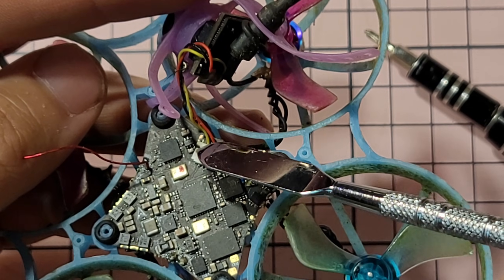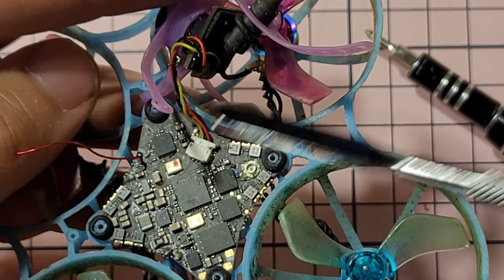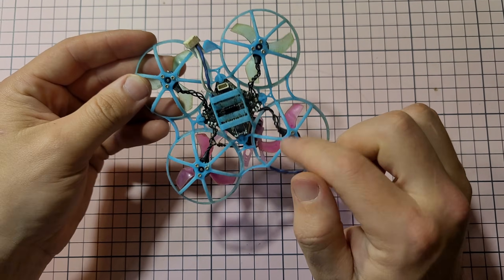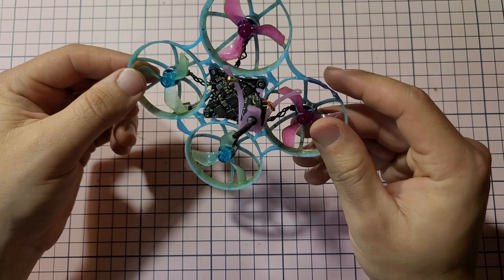I don't want to disconnect the camera cable because you'll see further down the video that these kind of connectors you want to leave them there — you don't want to get conformal coating on them. So I'm gonna have to just get the board out of the frame, which means I'm gonna have to get the motors off as well.